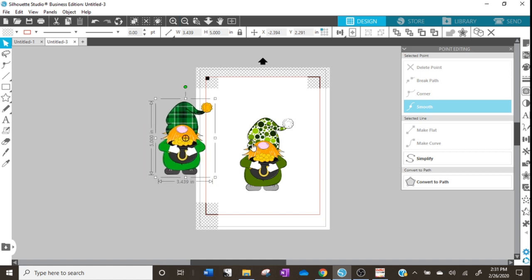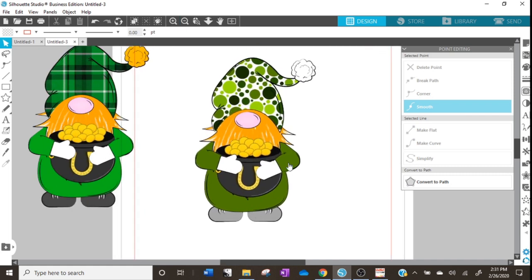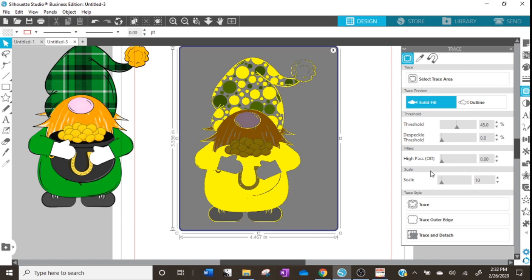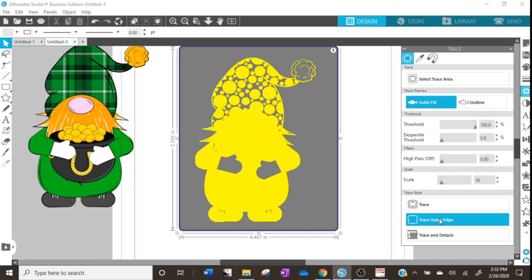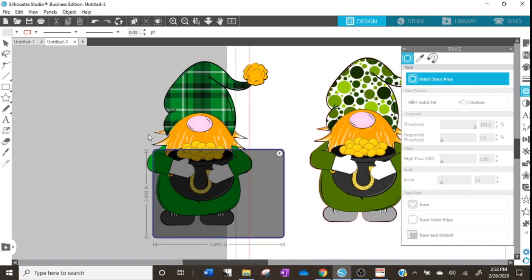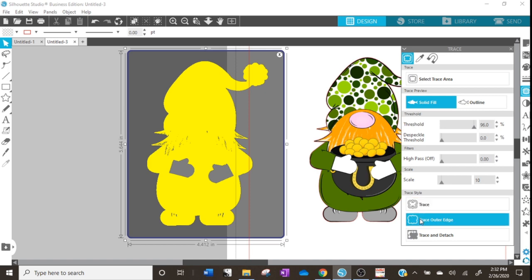The next thing we want to do is create a cut outline and offset it. Because these are PNG files they do not naturally have a cut outline. To create our own cut outline we're going to go over to the Trace panel — the one that looks like a piece of toast with a butterfly on it. We'll hit 'Select Trace Area,' click and drag, increase the threshold to make sure we're getting solid fill around the outside, then hit 'Trace Outer Edge.' We'll do the same on our other gnome: select trace area, click and drag, increase the threshold, select trace outer edge.